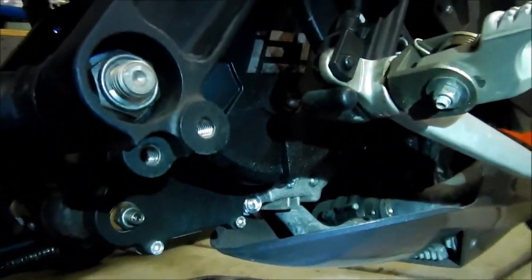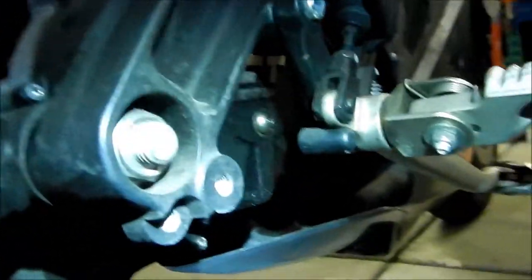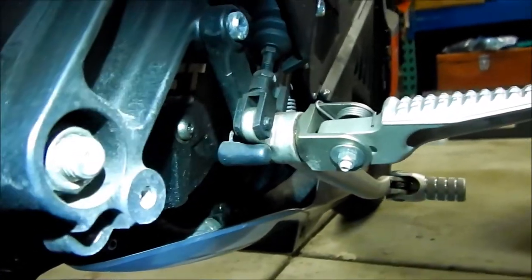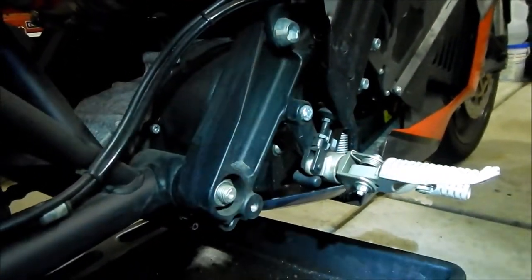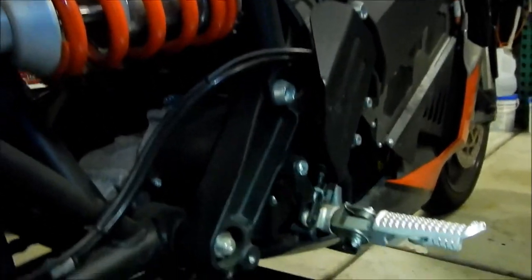There it is — it is leaking a little bit from the side of the gearbox. I don't know why. Maybe I should have used a new washer, but it shouldn't be leaking. I'll go ahead and clean that up — maybe I just didn't clean it very well.